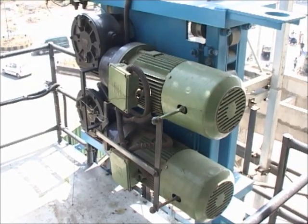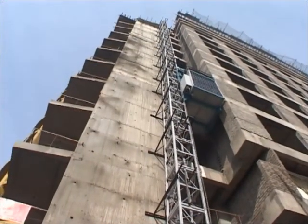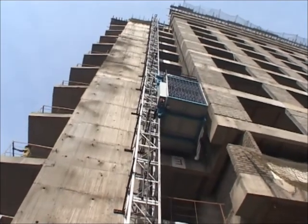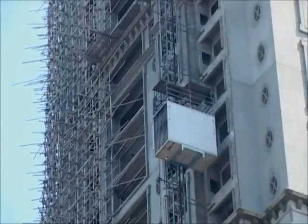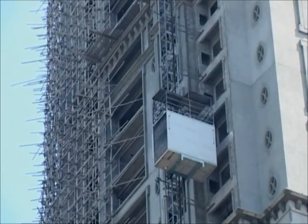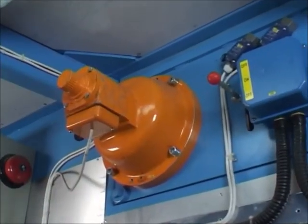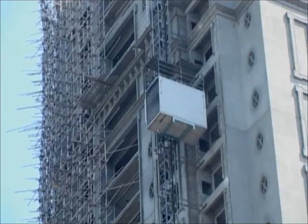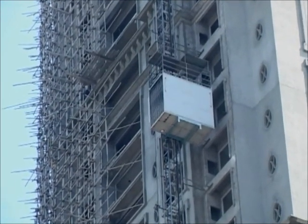The mechanical brakes, with the help of the motor and the gearbox, control the speed and prevent free fall of the lift. The manual brake release device helps to descend the lift to the nearest point in case of power failure. The fail-safe brake operates on a principle of centrifugal action and stops the lift completely within 2 to 3 meters.